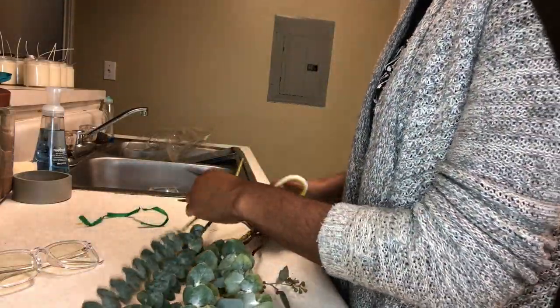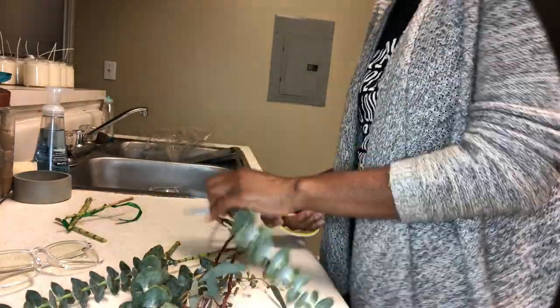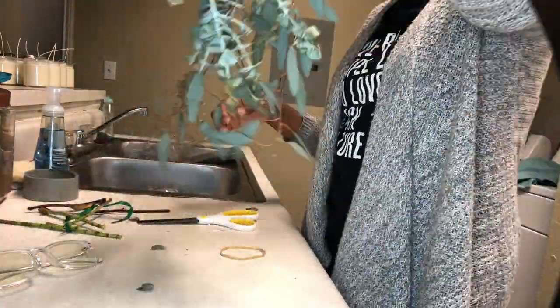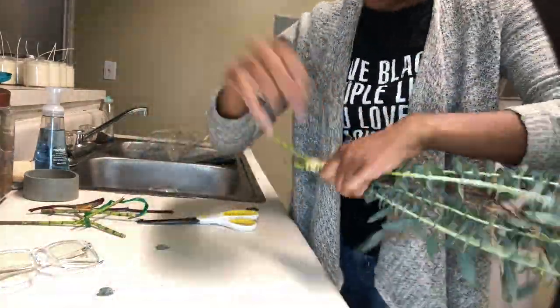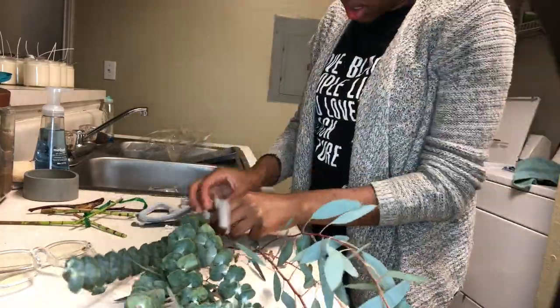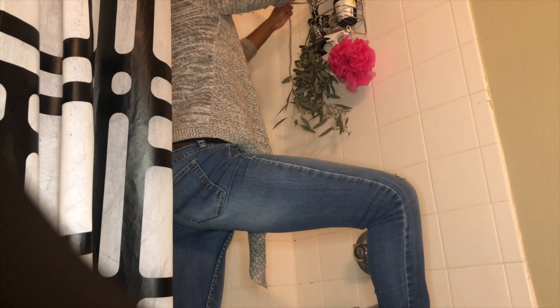Eucalyptus has a lot of different medicinal benefits — it really helps clear up your sinuses and your respiratory system, and it's also really great for joint and muscle pain. When you shower, the oils release into your shower and they're just really soothing and relaxing. I found some things around the house to hang it, wrapped some string around it, and tried to make it work. When I went to hang it in my shower it wasn't super easy, but I was able to get it done. I really liked the way that it came out — it was very pretty and added a nice ambiance to my shower.